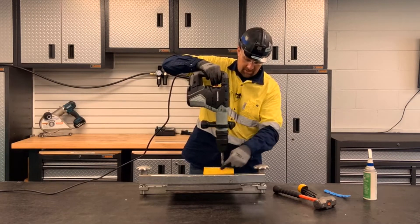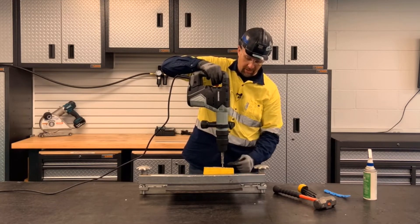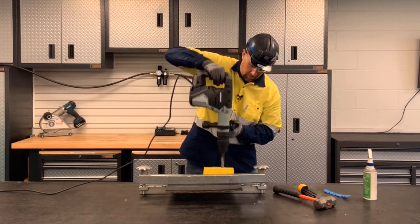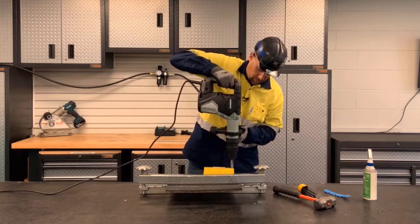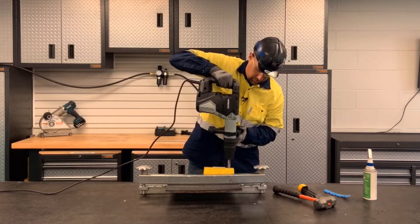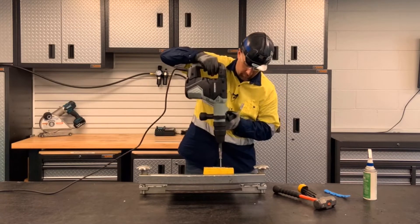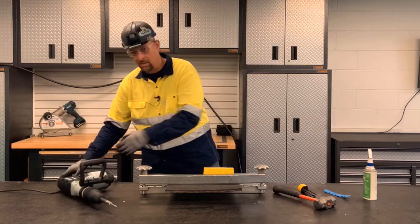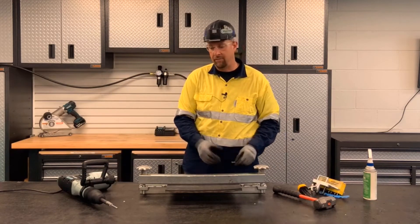When using the electric rivet driver, we want to make sure we hold it perpendicular to that guide block. Following the recommended sequence, I did the outer row first, and now I'll do the middle row, and then the row closest to the belt edge. Depending on your belt thickness, you may need to drive that rivet a little longer.